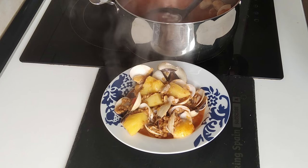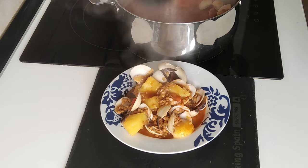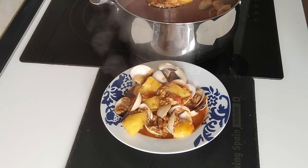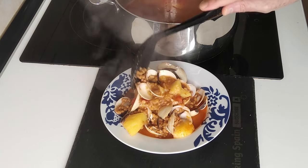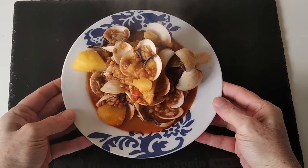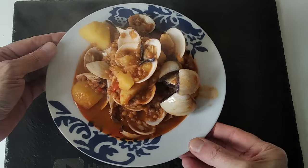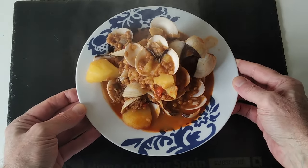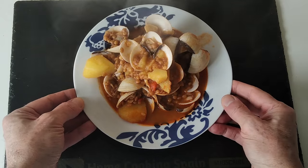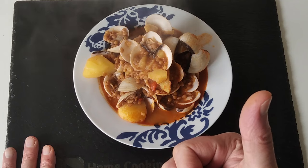Look at that — let's add some juice for the bread, let's add a bit more. Lovely jubbly. Well, that is today's lunch sorted. What do you think — will you be making it? Let me know in the comments. Thank you very much for watching, I'll see you soon.